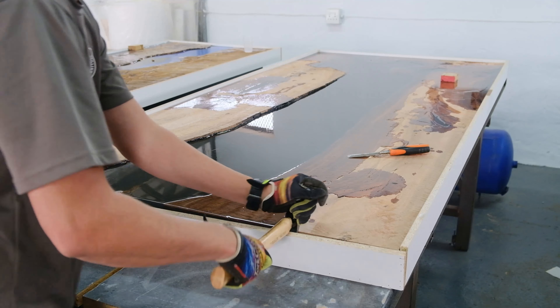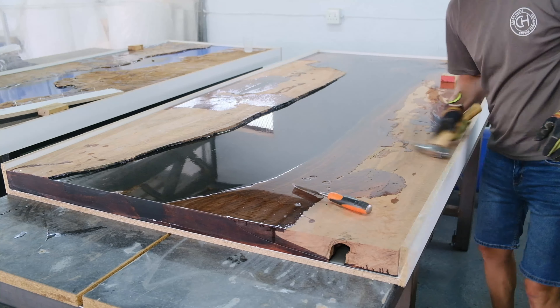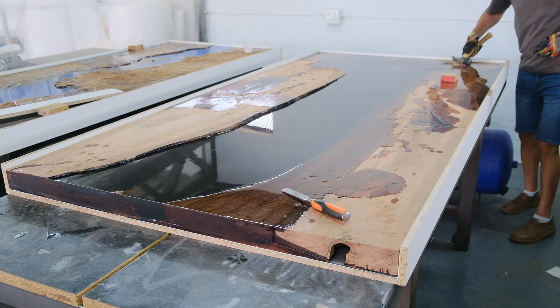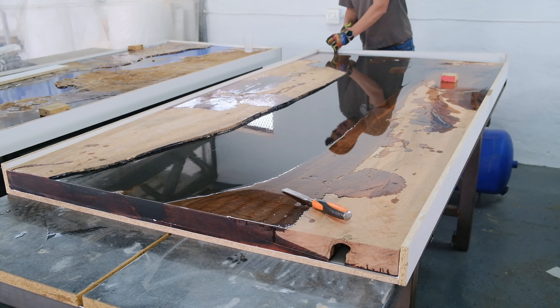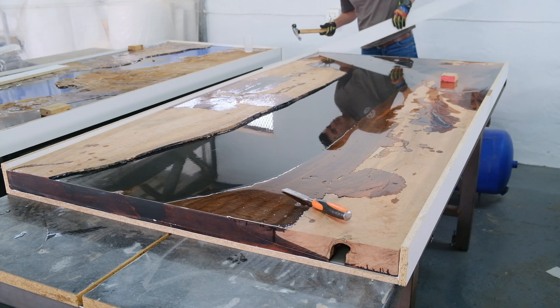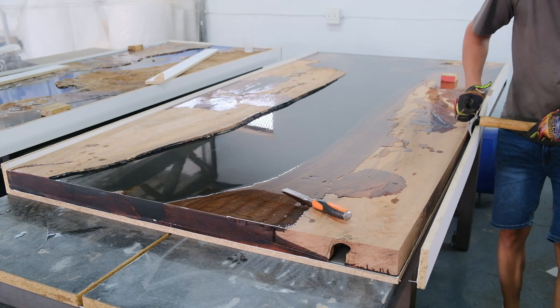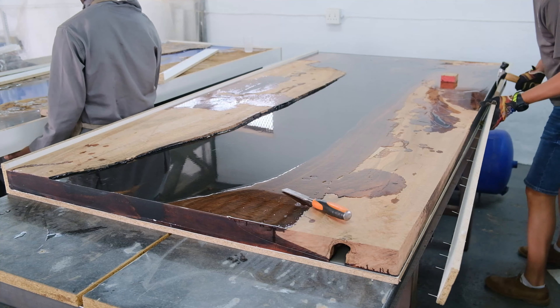Once the table is fully cast to the top, we typically wait around five to seven days to give the epoxy sufficient time to fully cure. Then we remove the table from the mold, load it on a trailer, and take it to our local CNC supplier.